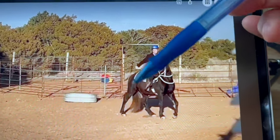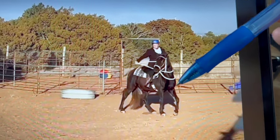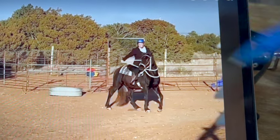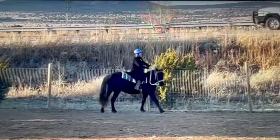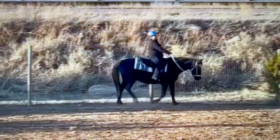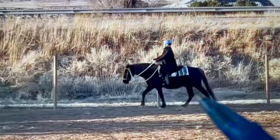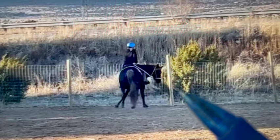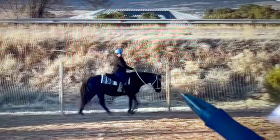Work him a lot to the right — to the left he looks pretty good, but to the right work him two to three times more. Every circle, every turn, every pattern — do it three times to the right and once to the left. Here you're just making turns back and forth; instead of just turning into the fence, I would do it at a standstill — a turn on the forehand. Make a complete stop, then turn him. You want to make sure he really knows how to disengage his hindquarters, because on these turns he's moving his front end and his back end — he's not clear which end you want him to move.